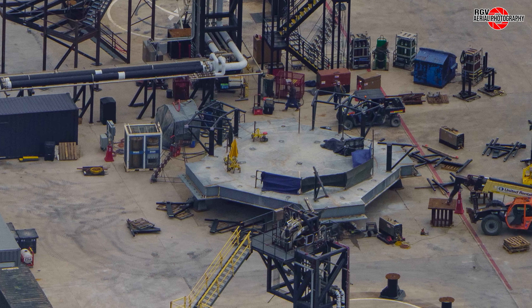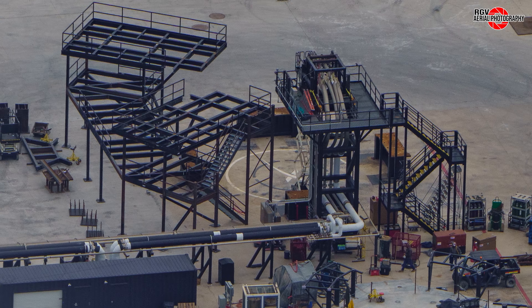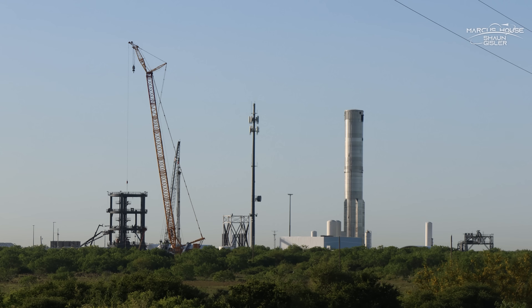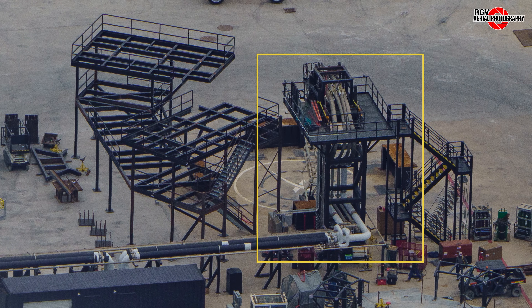Moving to the new booster cryo stand, we can see steel for a platform taking shape around its perimeter. At the booster cryo station, an interesting new structure is taking shape. This appears to be a new quick disconnect structure with two interfaces instead of one — the first real confirmation of the Block II boosters having two QD ports. We speculate that one is for liquid oxygen and the other is for liquid methane. At the time of writing, Booster 17 had rolled to Massey's and started its cryo testing. Once this booster returns to the build site, we should see the deconstruction of this original QD framework and the plumbing rerouted into the new sections.